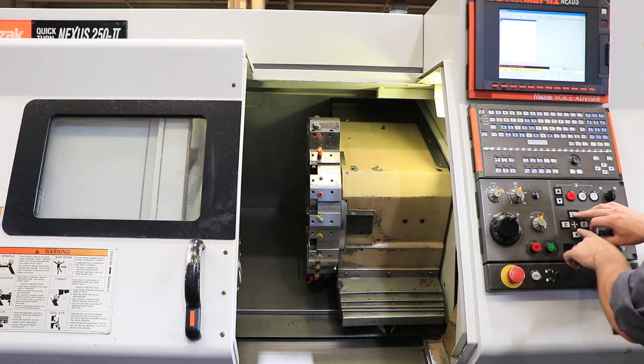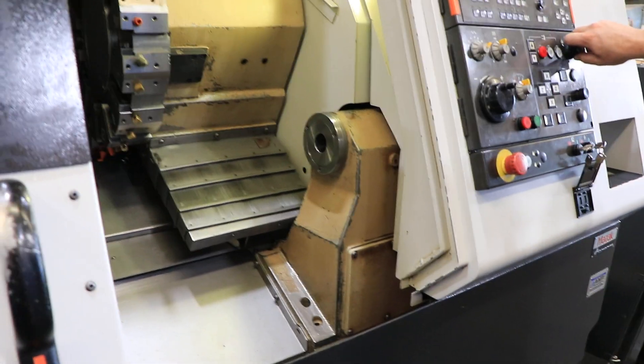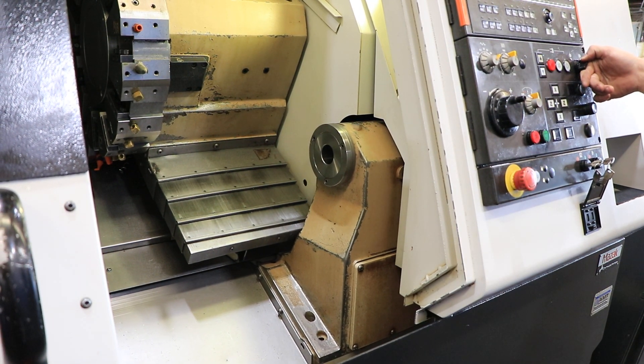Axes sound good. Tail stock, advance and retract.